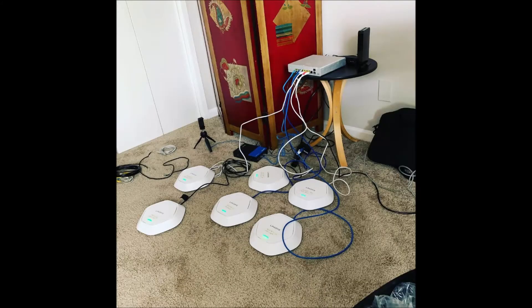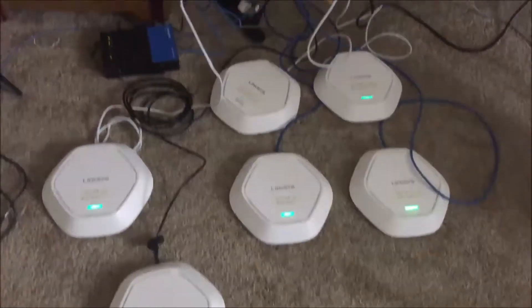Once they're all started up, they should auto-activate once they connect to the internet and the configuration in the cloud manager tells them what their configuration is. Then you can divvy it up for different VLANs or different SSIDs.